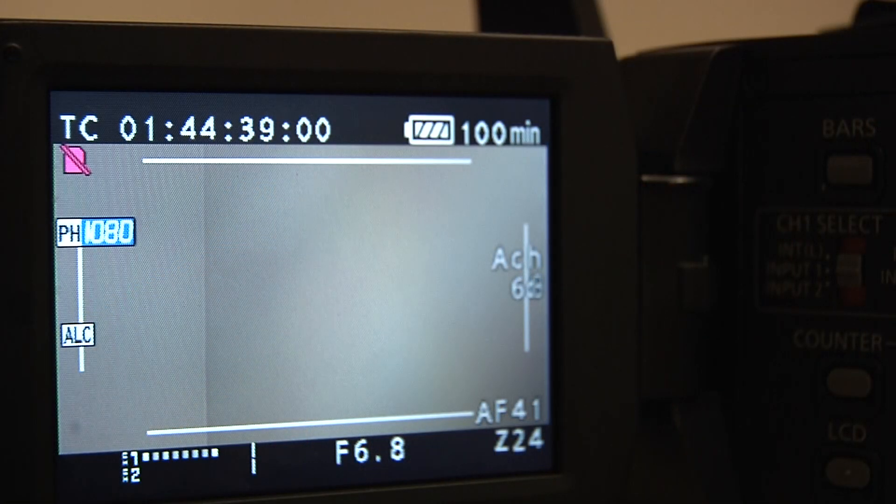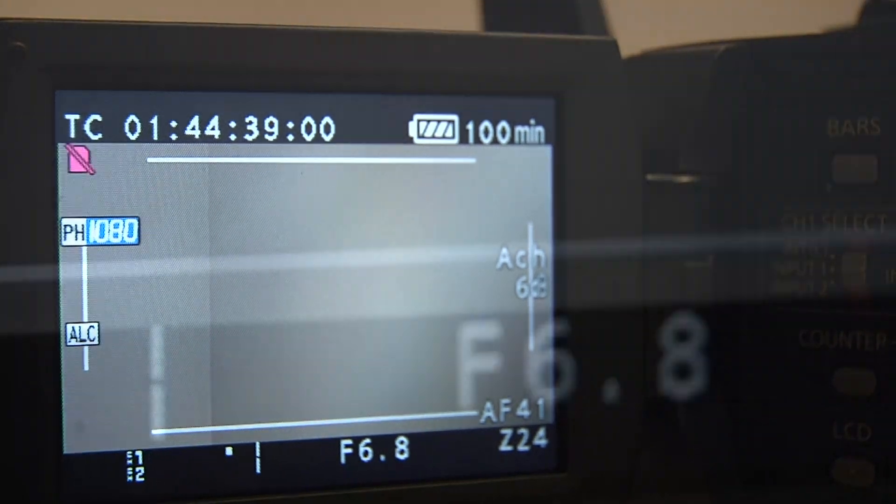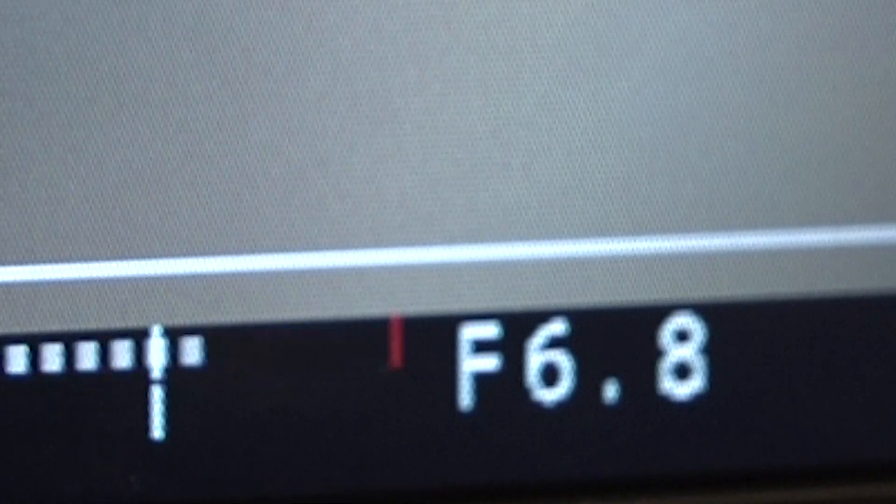Now if you look over here on the LCD screen, you can see that the audio levels are going up and down. I'm going to do a mic check: check one, two, three, four, five, six — mic check. Notice the red bar is appearing. That means my mic may be a little too hot.